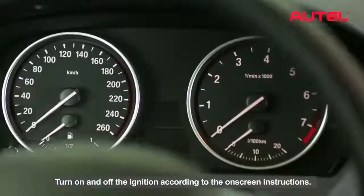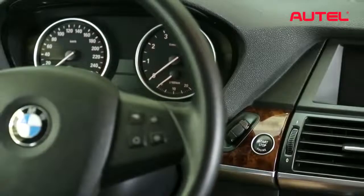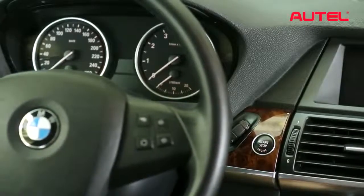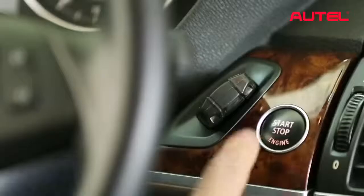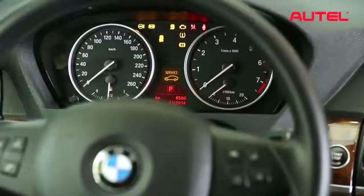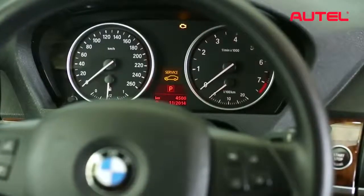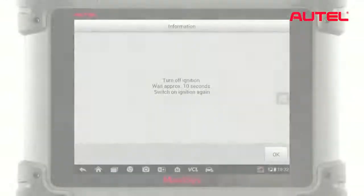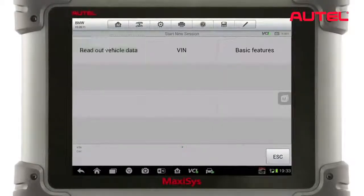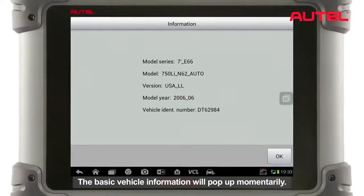Turn on and off the ignition according to the on-screen instructions. Tap OK and then tap Read Out Vehicle Data. The basic vehicle information will pop up momentarily.